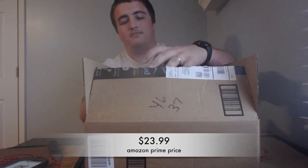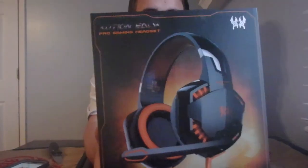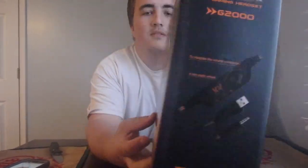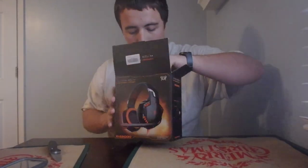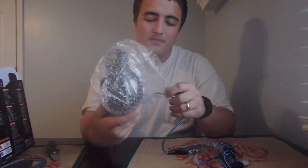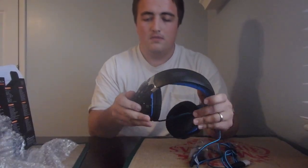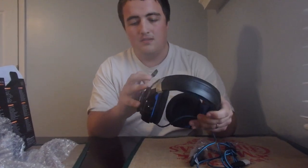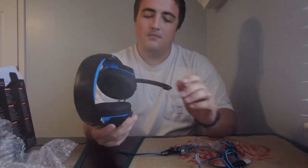What it is on Prime. This is the box that it comes in. It fits pretty tight in the box — it comes just in some bubble wrap. Seems to have a nice quality cord; it's got the braided cord on it. Seems to be pretty decent quality.